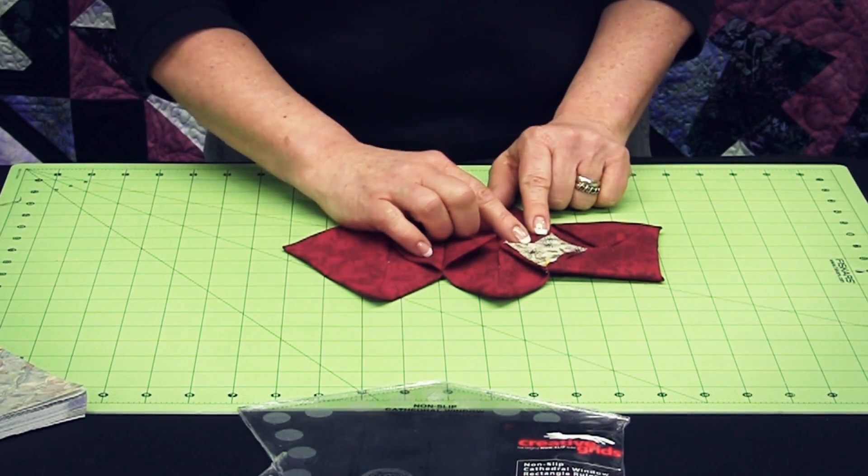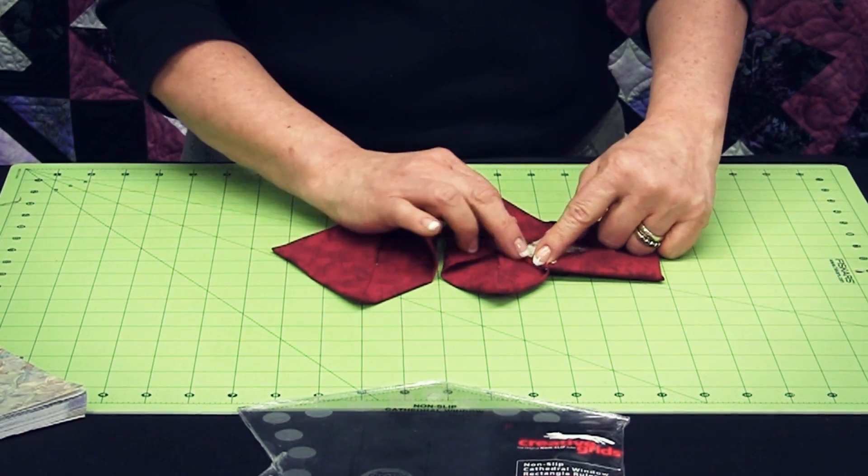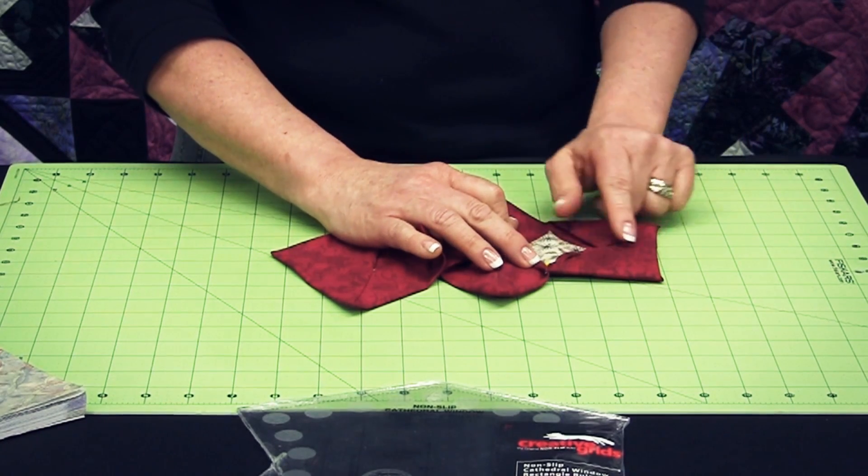You can see here, I've rolled this folded edge back and onto my feature fabric and stitched it in place.